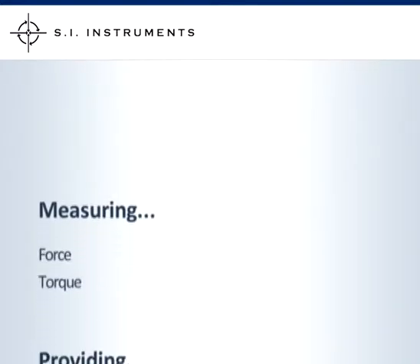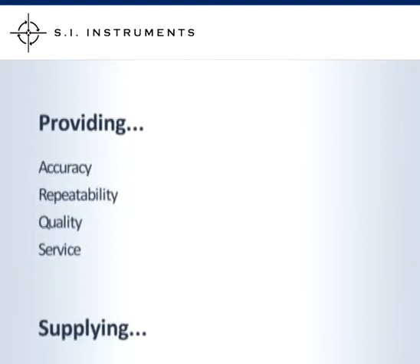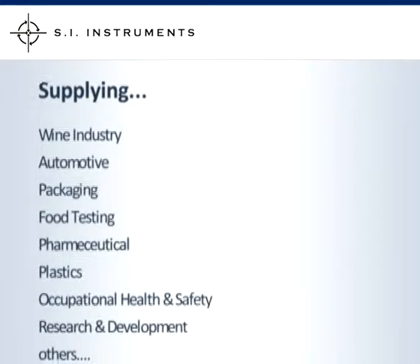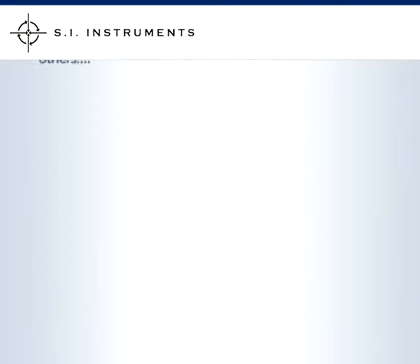SI Instruments, suppliers of high quality force and torque measurement equipment. We supply the wine industry, automotive, packaging, food testing, pharmaceutical, plastics, occupational health and safety, research development, and many others.